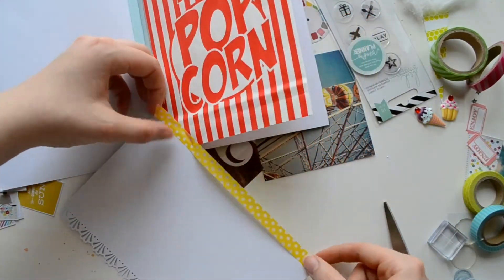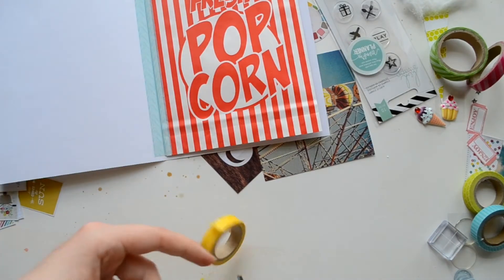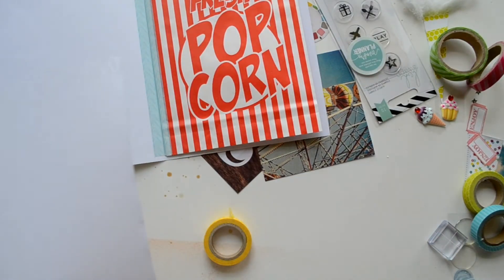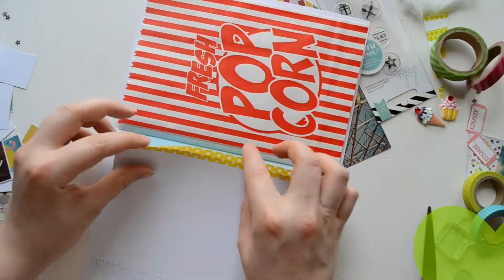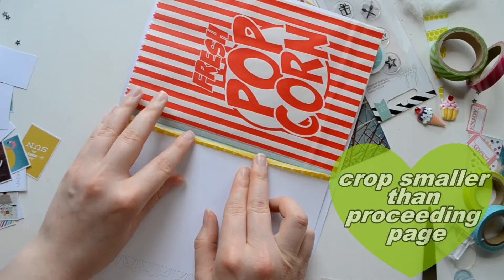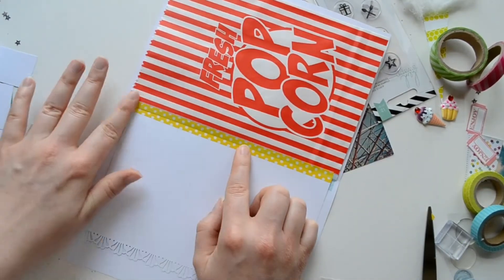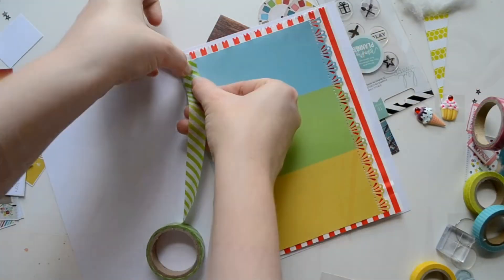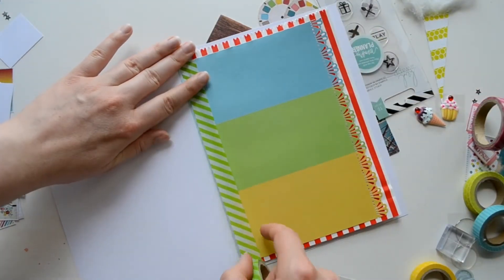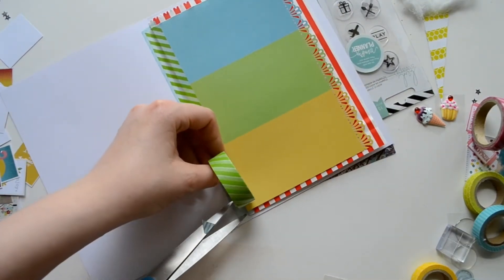For mine I put my entire letter inside of there because it was a long letter. The paper I used was the paint chip page — I just cut it down, probably about five by seven — and attached it with washi tape. I used the Martha Stewart side punch, but if you don't have a side punch you can just do a straight edge or use wavy scissors.